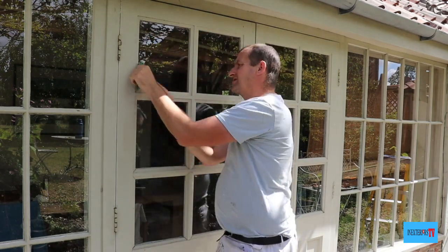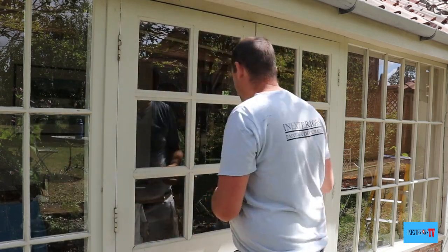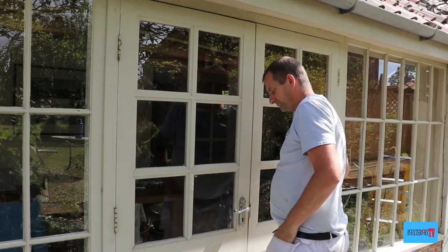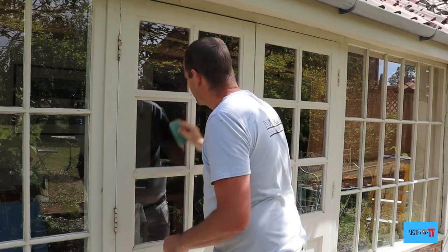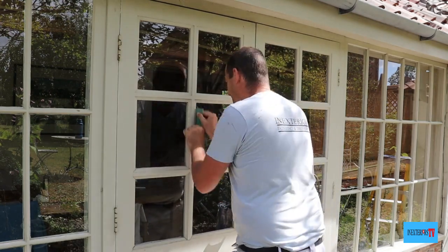Then with the 80-grade sandpaper I go around and sand all the bead, but be very careful not to scratch the glass when you're sanding. If you would like to know how I painted the fascia, gutter and soffit, or how I painted the French window, those videos will come up at the end of this video on an end screen.